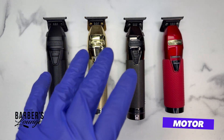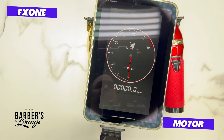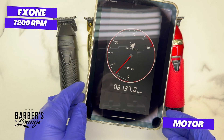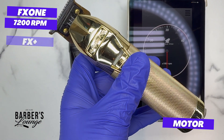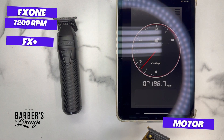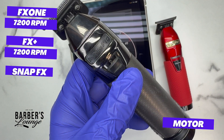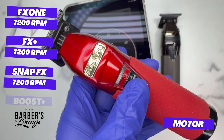While they don't all have the same motor, they do run at the same RPMs. Testing: FX1 reads 7,186 — rounding up to 7,200. It always amazes me how Babyliss manages to keep all their machines at the same RPM. FX Plus: 7,200. Snap FX: 7,200. Boost FX: 7,200.